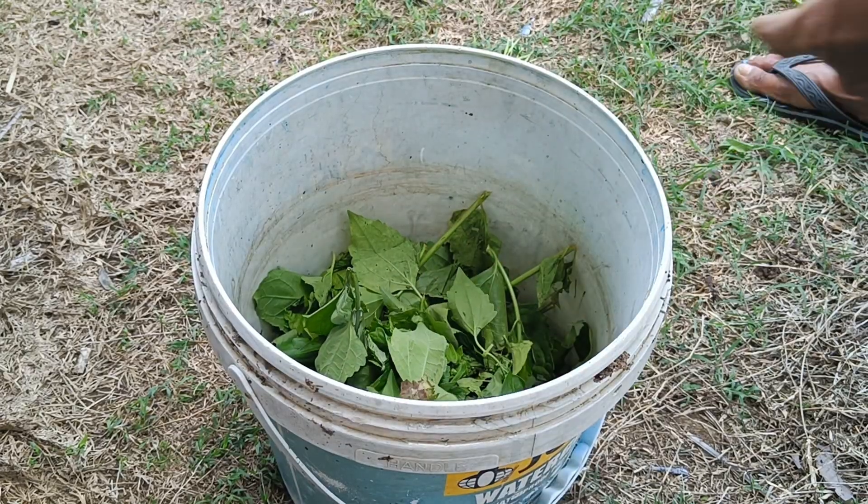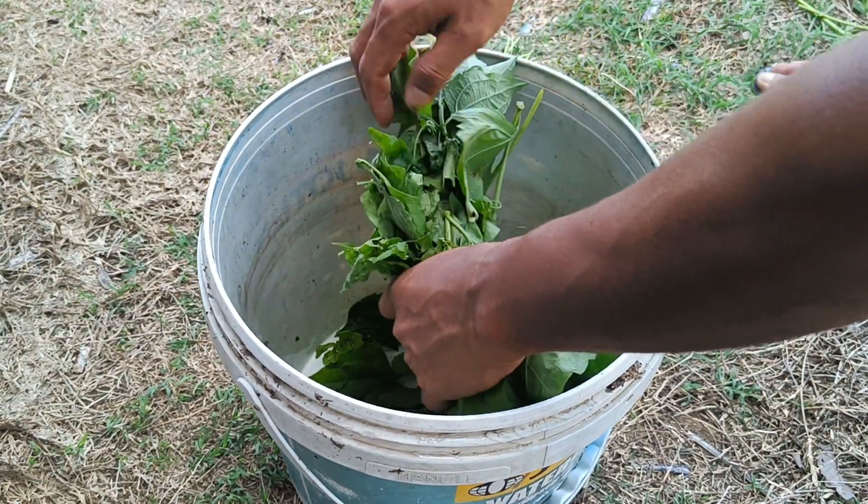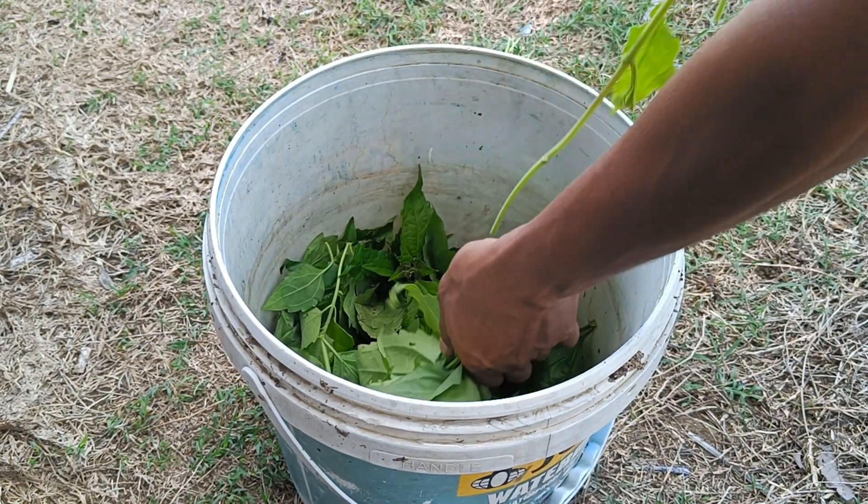How to use as organic fertilizer. Step 1 – Preparation: Roughly chop the Balakasita leaves and potato peels into small pieces.